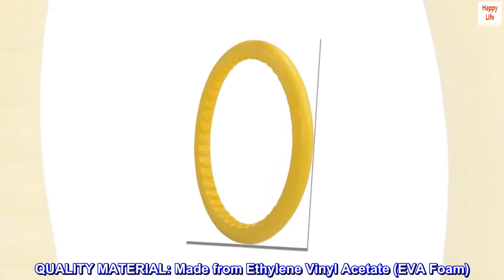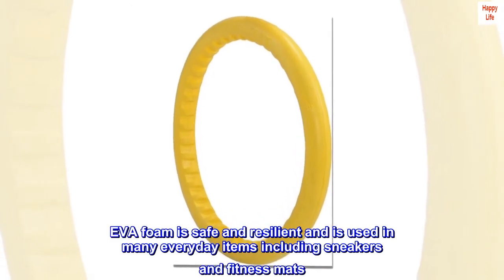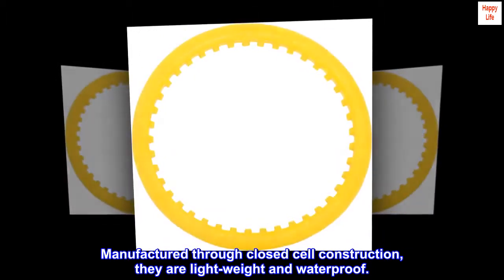Quality material. Made from ethylene vinyl acetate, EVA foam. EVA foam is safe and resilient and is used in many everyday items including sneakers and fitness mats. Manufactured through closed-cell construction, they are lightweight and waterproof.